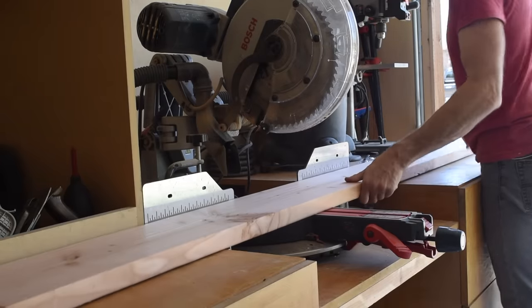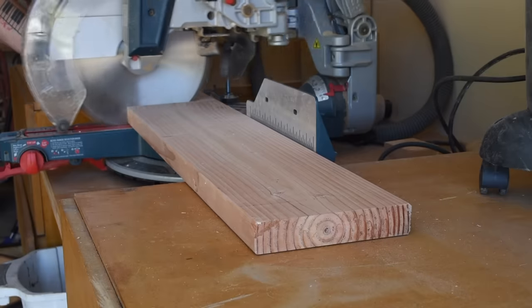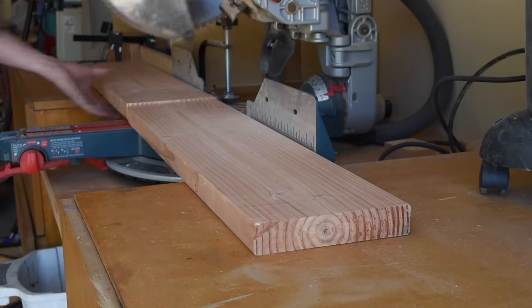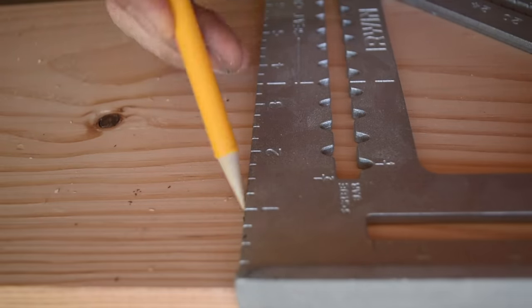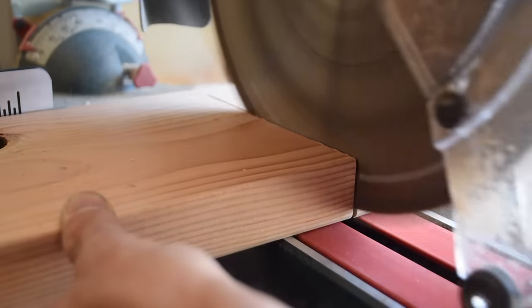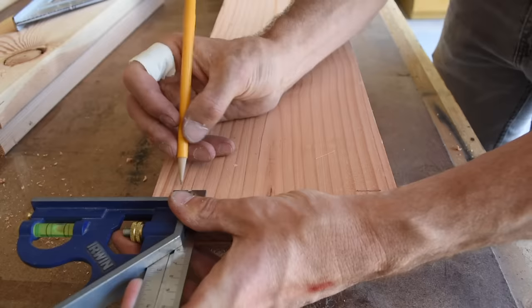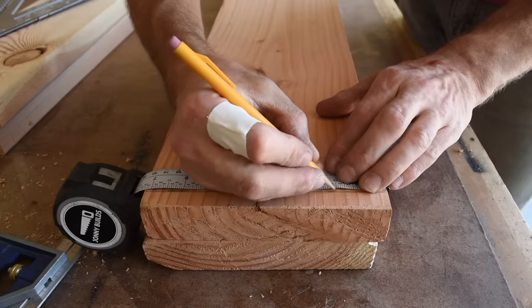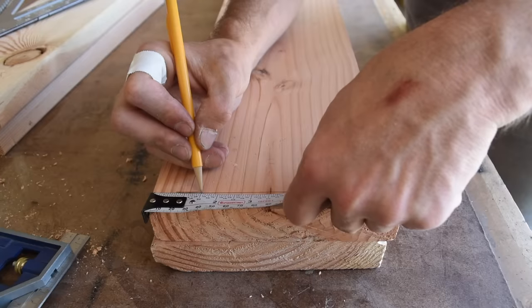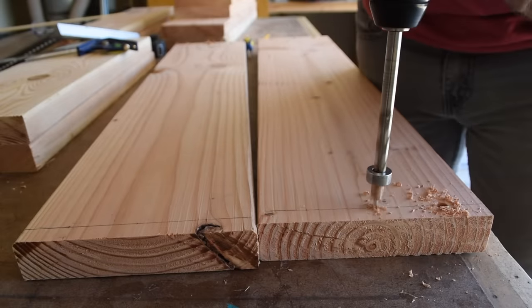Next I cut the two armrests and the two lower supports, which are each cut to 33 inches. Then I cut the four armrest uprights to 22 inches each. The armrests get attached to the uprights with two-and-a-half-inch screws, but first I marked out the hole locations and drilled three holes using a three-eighths-inch bit — I'll plug these with a dowel later on.